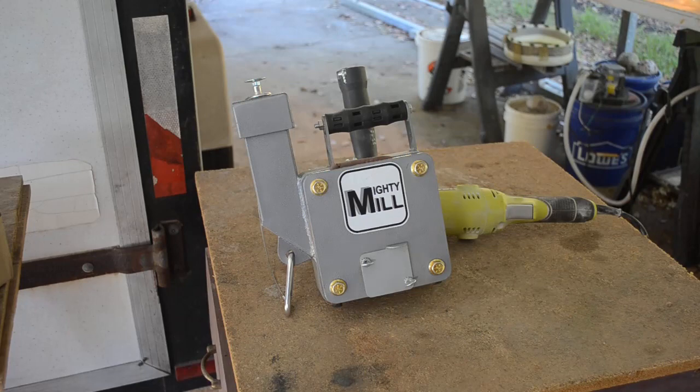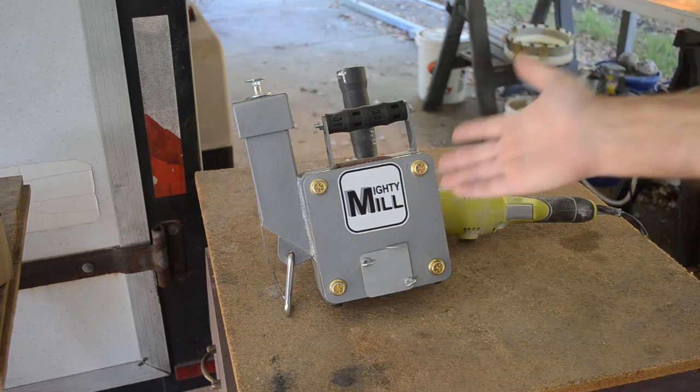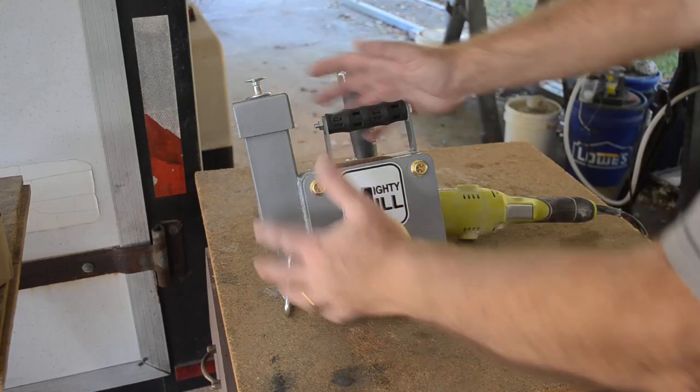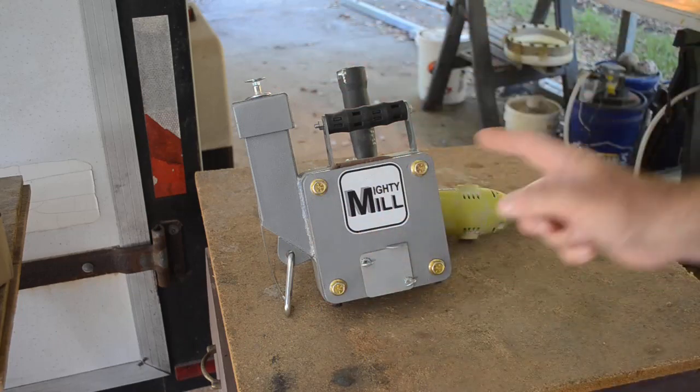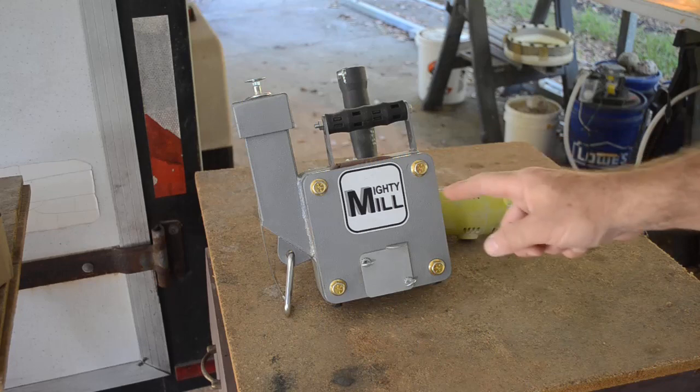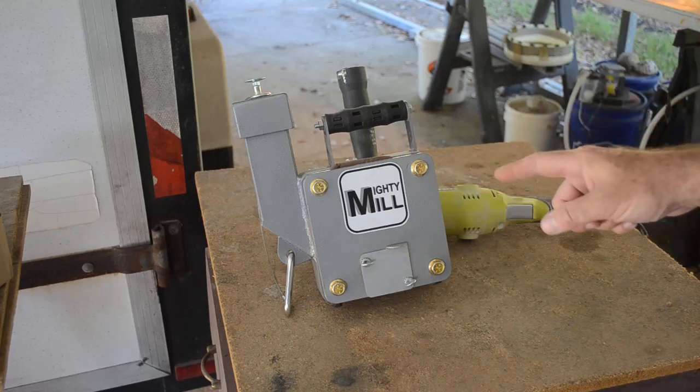Hello YouTubers, welcome back to my channel. Mike here. I wanted to do a brief video and show you my latest toy — it's called a Mighty Mill. Even though it's not all that mighty and huge, it is quite powerful and it's going to be a useful tool. You're going to see a lot of this in the future.